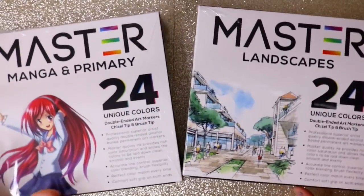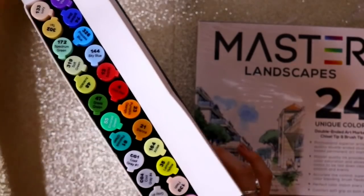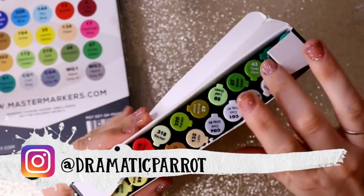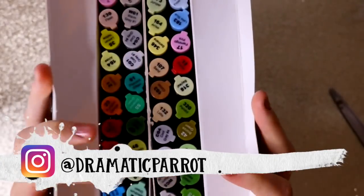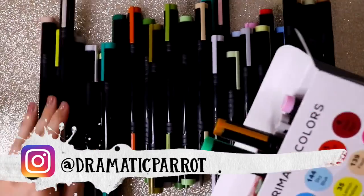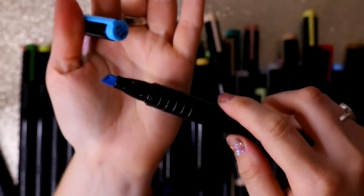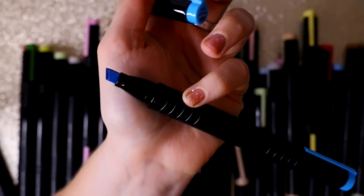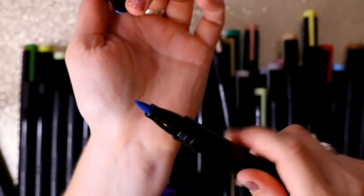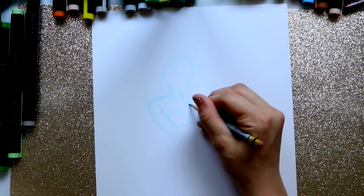Hey guys, it's me Priscilla. You know I love reviewing art supplies, especially markers — markers have become one of my new favorite mediums. I don't really use water-based markers, but here are these awesome alcohol-based markers called Master Markers. It looks like a manga-oriented brand, but you can use alcohol-based markers on everything. They have a chisel tip and a brush tip, which are my two favorite things.